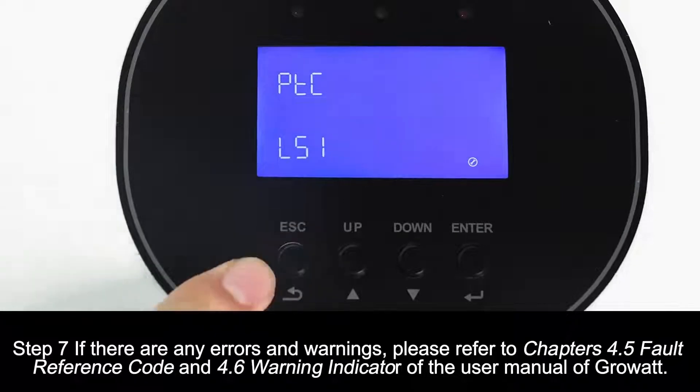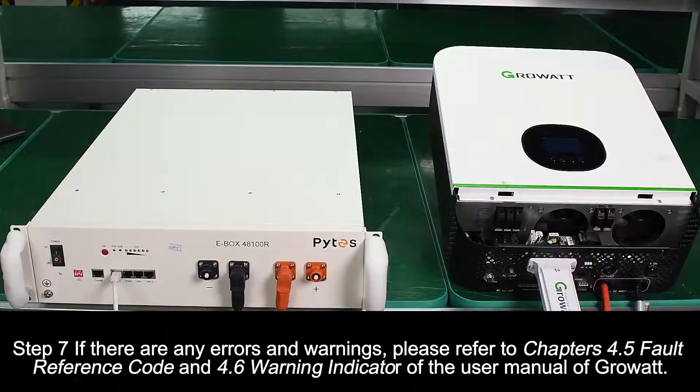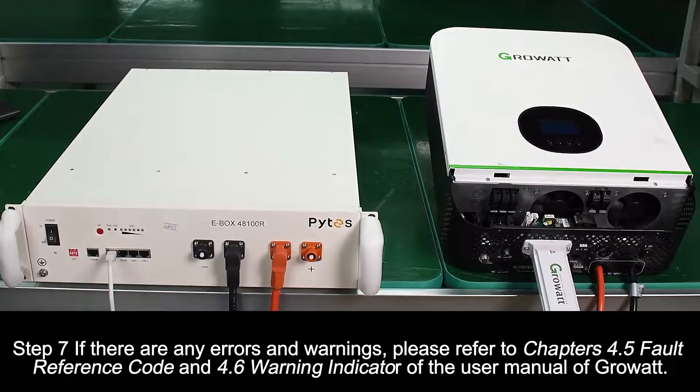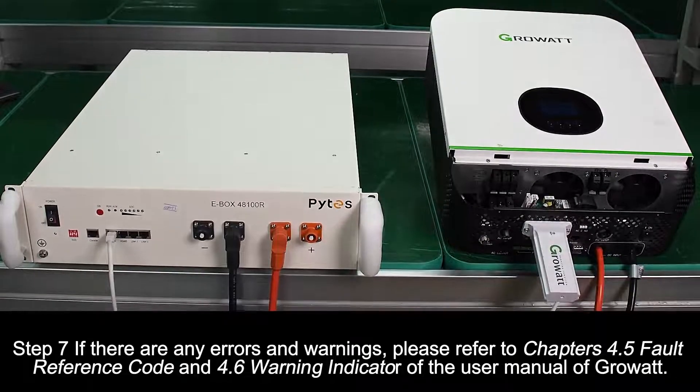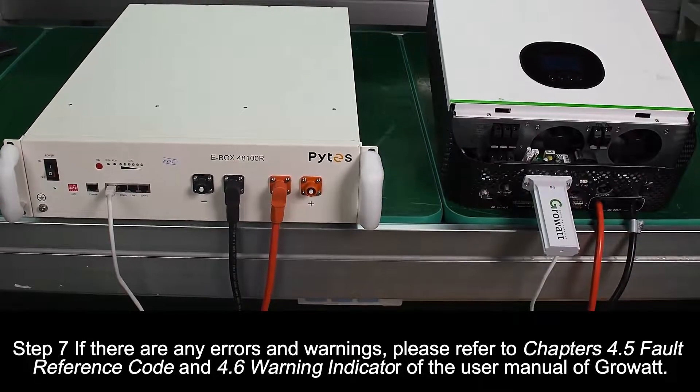Step 7. If there are any errors and warnings, please refer to chapter 2.5 for the fault reference code and chapter 2.6 warning indicator of the user manual of GrowWatt.